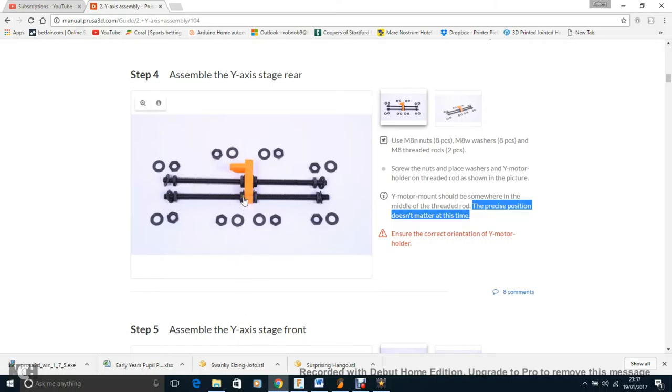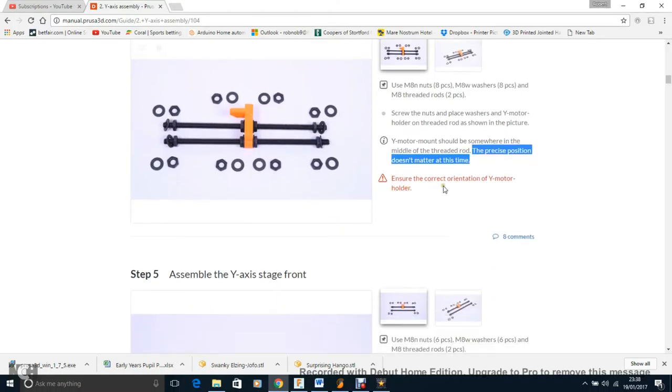My belt wasn't straight and the motor couldn't power the carriage to the end stop. I had to tighten and loosen the bolts — and since it's just PLA, using a spanner was enough to push things into position. I was able to adjust it in the end. So if I were you, move the motor mount slightly to one side to get the pulley more centred — it will save time later.